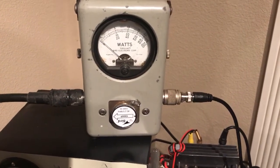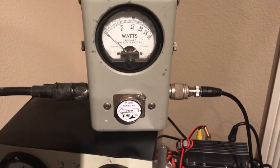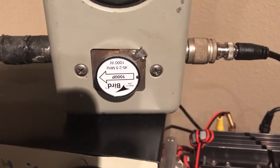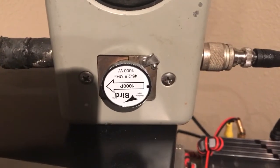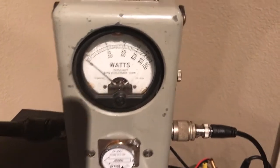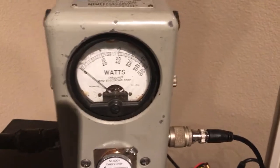Hi John, this is Lawrence KL7L. This is a question you asked to do with the meter readings between the various inserts. Upside down of course, just to make life pleasant — this is the 1000PE, 0.45 to 2.5 meg 1kW slug, which I'm using. And I'm running around about 200W, so the meter is going to be about here on the scale.